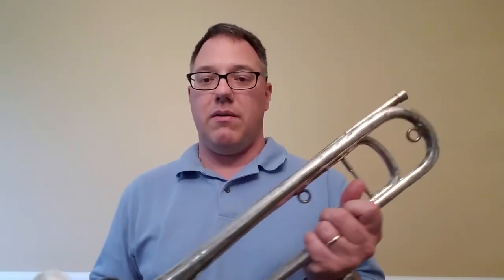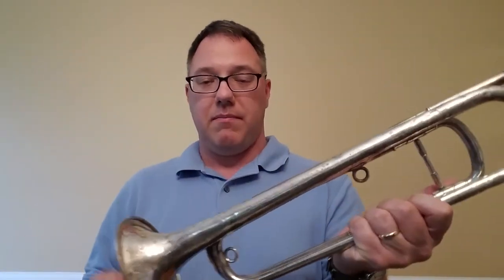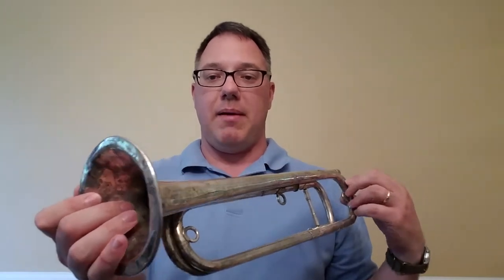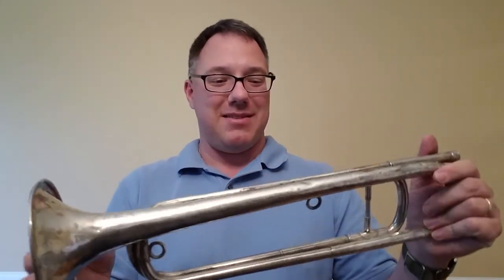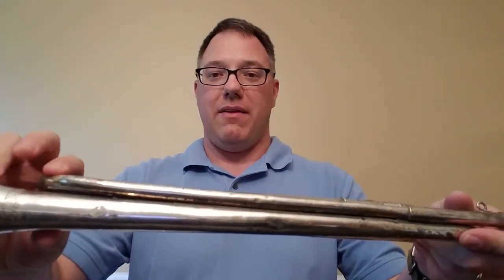All I've done so far is take this out of the water, took an old t-shirt, and just dried it off real quick — I didn't even buff it very much. Now I might try some silver polish on this horn to brighten it up a little bit more, considering how badly it was tarnished to begin with. I'll probably take it in, get the bell fixed up with all those dents, as it does feel like some of the solder isn't holding together anymore.